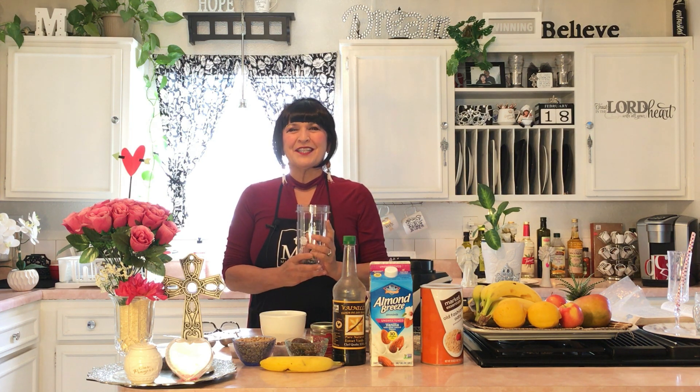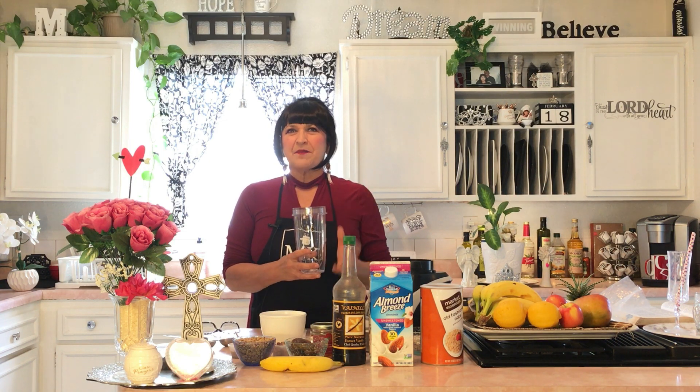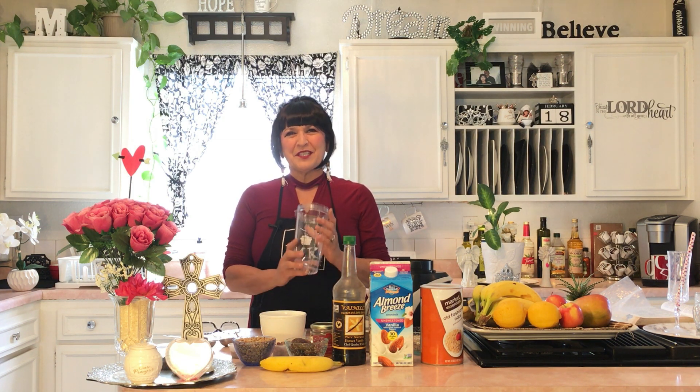She told me the recipe, and she said that she actually got it from Rachel Ray. When Rachel Ray was away at a resort, they made it and she loved it, and the chef shared the recipe with her. So I have the recipe and I'm going to go ahead and go over the ingredients.